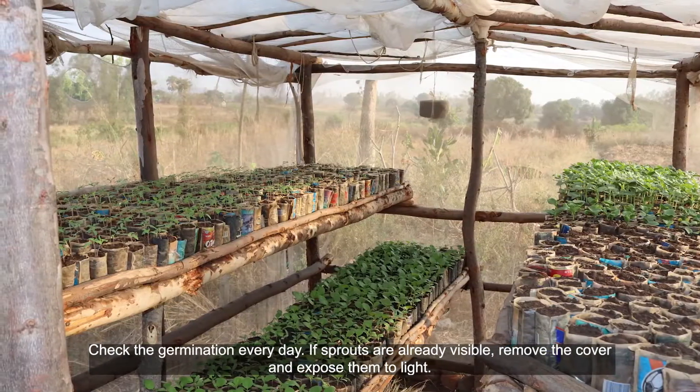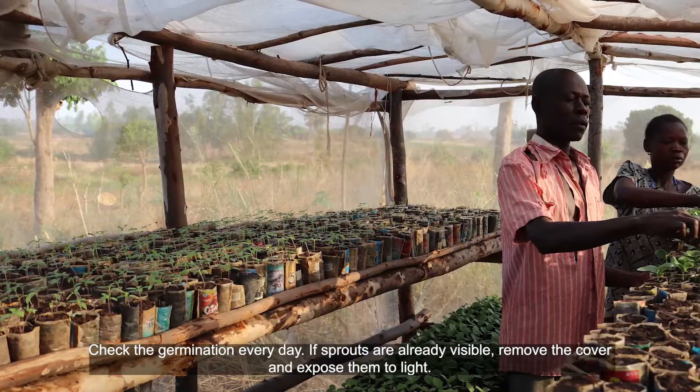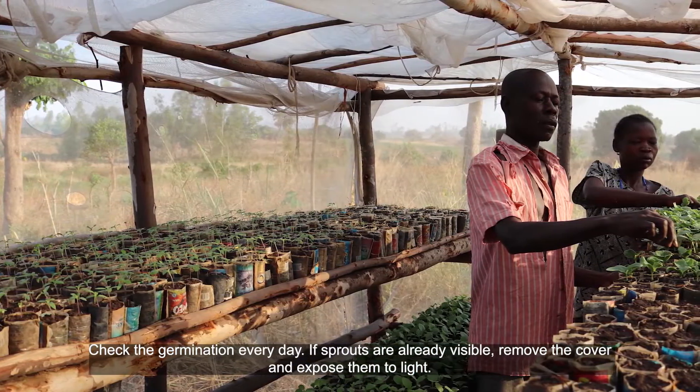Check the germination every day. If sprouts are already visible, remove the cover and expose them to light.